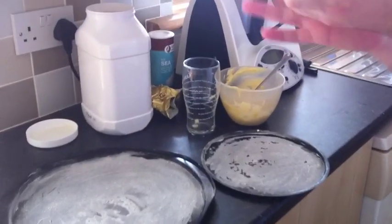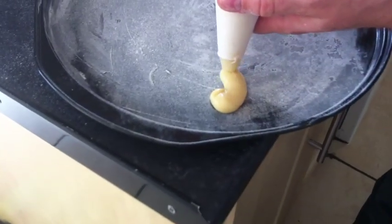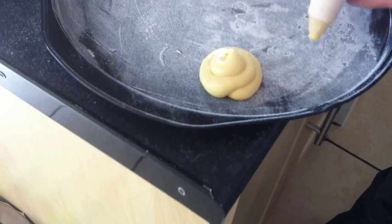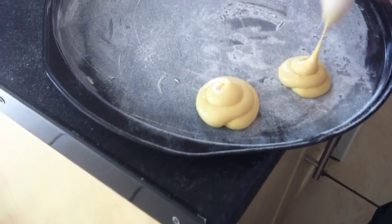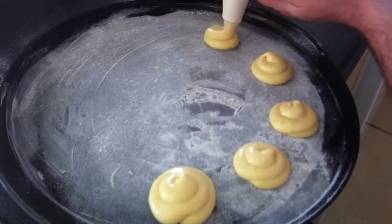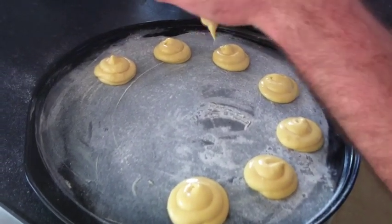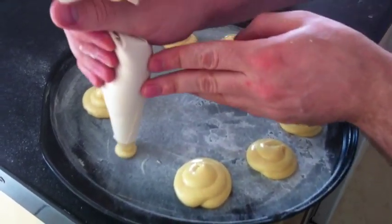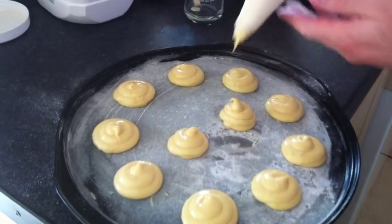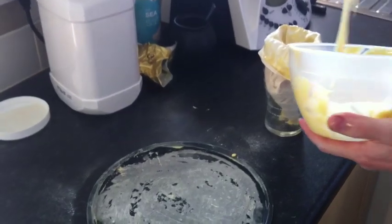Now we're going to start by piping some choux buns. We just make a simple circle, and when we come round to its tail we come up on itself, into the center, ending in a little point — round and up and into a little peak. We leave the same amount of space between each so the choux bun has somewhere to rise. I'm going to place these into my oven, then put some more choux pastry into my piping bag.